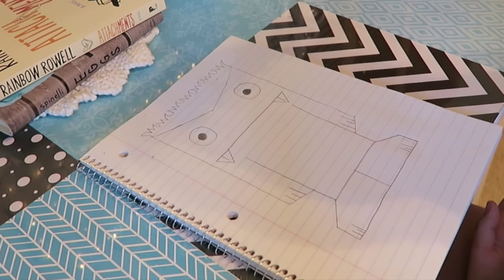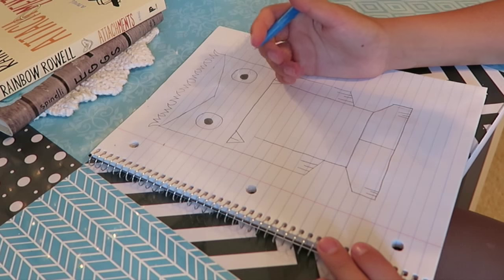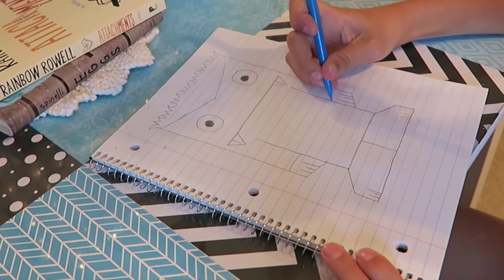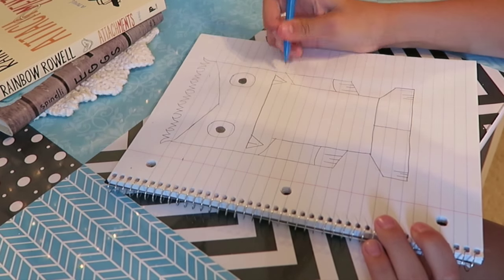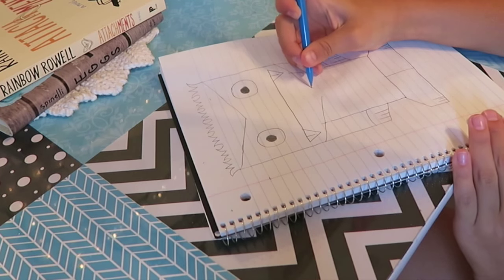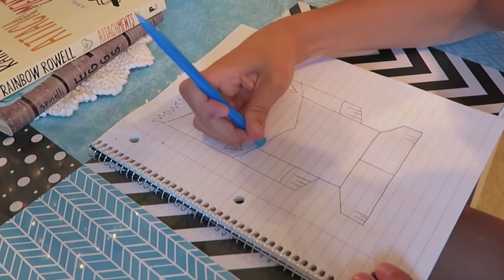Now that's the finished Domo. Now we are going to make him into a ballerina, so time to do that. We're going to make him in a leotard with long sleeves. There is his sleeve, and then there is his little bodysuit leotard. Then you want to erase those lines right there.